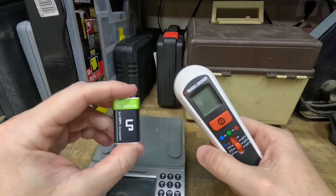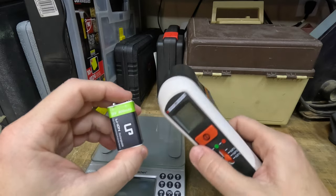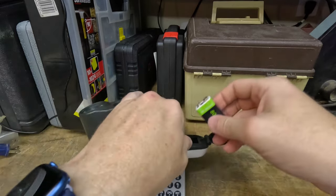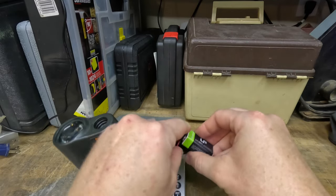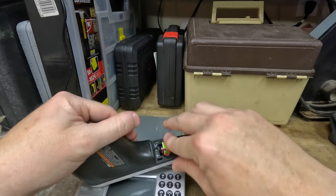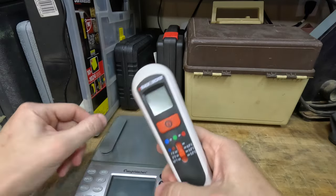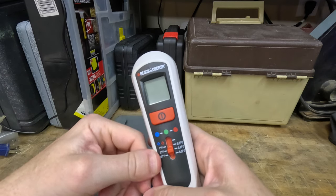So this is basically a leak detector or seal detector for around doors. It's an infrared thermometer, and it's got a nice little LED that shows you — once you hold it on a spot, it'll give you a reference temperature, and then if it goes up or down, it'll change the color. Right now it's set to flag anything more than 5 degrees Fahrenheit.